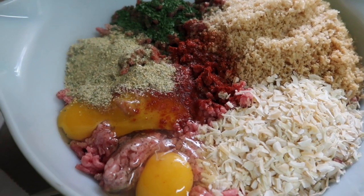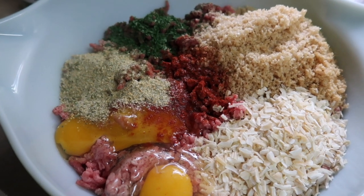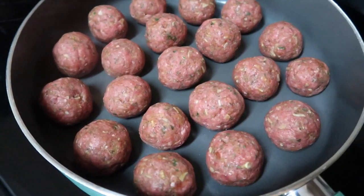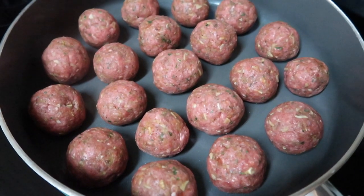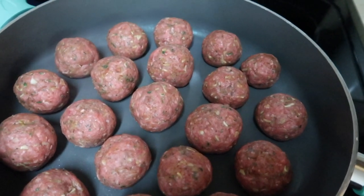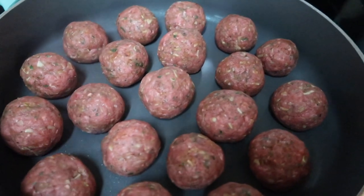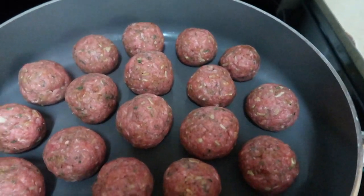I would normally add Parmesan cheese to this, but I'm dairy free right now. So I'm just going to mix all this together and form the meatballs. I have the meatballs all formed up in this huge skillet and I'm going to brown them off just a little bit to render some of the fat before I put them in the crock pot. That way there's less grease in the crock pot once they cook, plus it'll give them extra flavor and crisp them up on the outside. Then I'll pop them in the crock pot and show you what I'm adding.